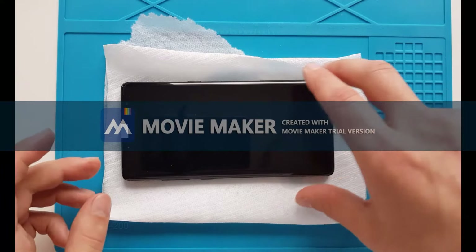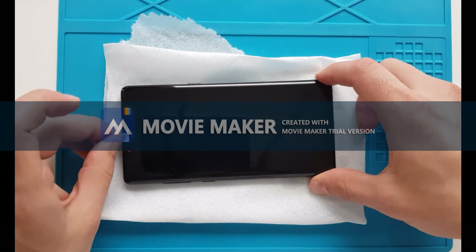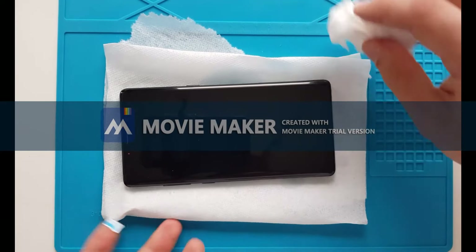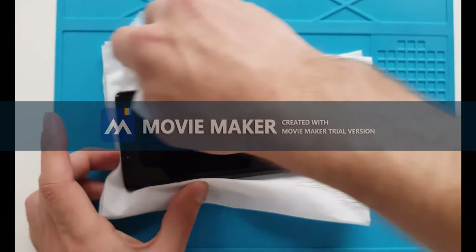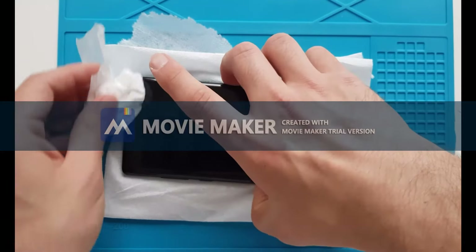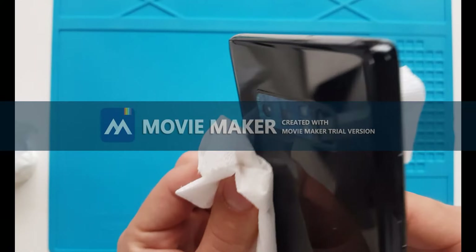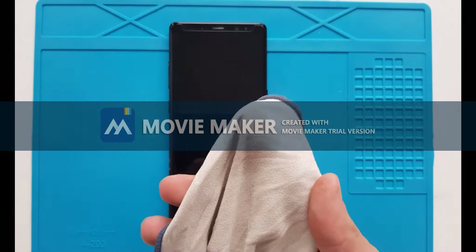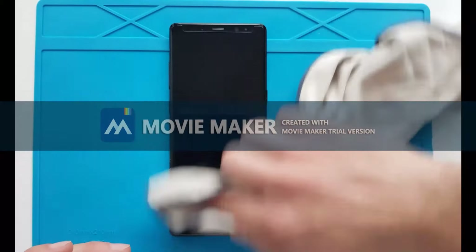Once you're done curing the glue with the ultraviolet light, you can remove this little protection here. Wipe the phone around the edges for any residue glue. This glue is very oily and quite messy, so I use one cloth with a little bit of alcohol in it, which helps remove all of the little stains from the glue.